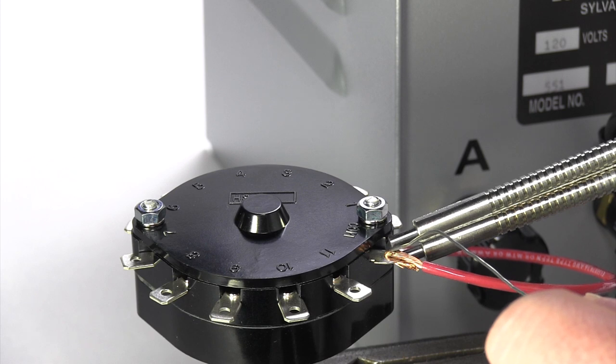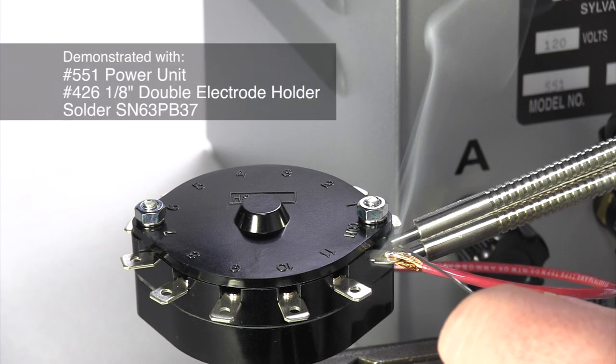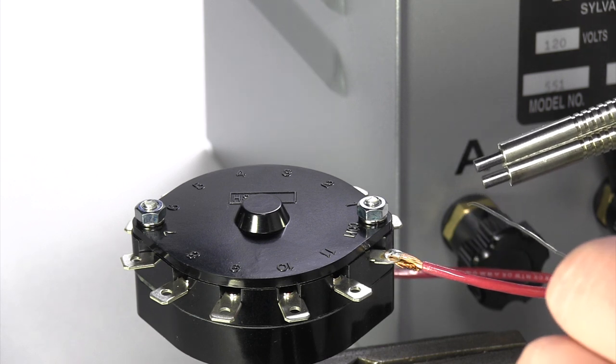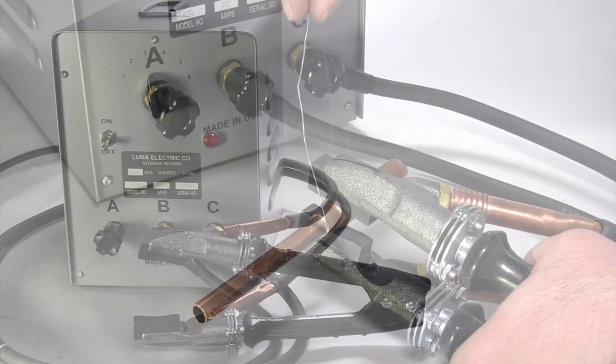You may find it is impractical to ground your workpiece. Our double electrode holders allow for resistance soldering without the need to do so. In certain situations, you may find it easier to use one of the models of soldering pliers we have available.